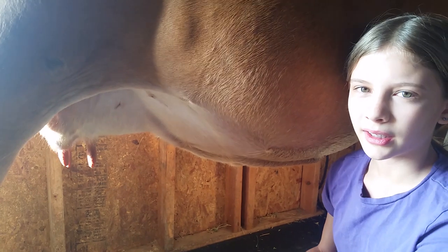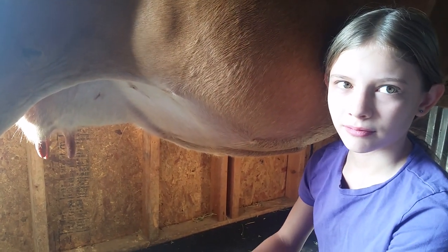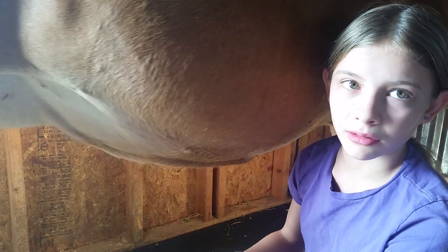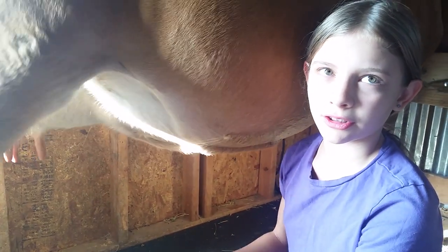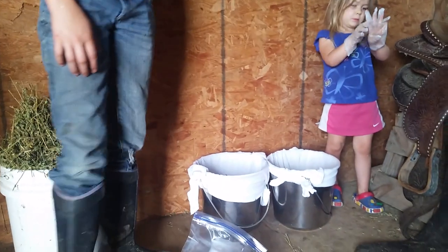You want to get as much of the last milk as you can, because that's where all the cream is. The first milk is just milk, and then the last milk is the cream. As you can tell, we used two pails, and one isn't as yellow as the other — the yellower one has the most cream.